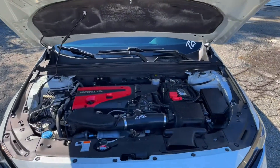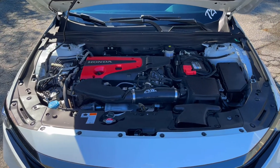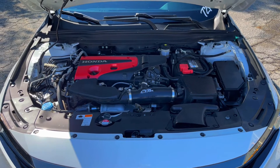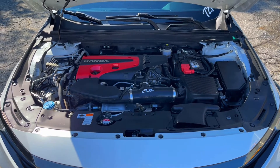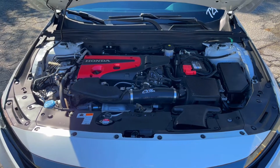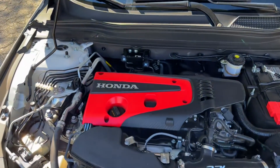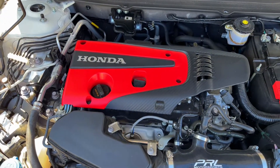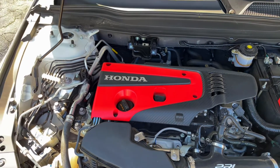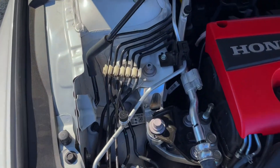Under the hood, I got an OEM Civic Type R valve cover — ordered that off Majestic Honda, which is a place I've been using for OEM stuff for a long time. Really easy to do: take a couple bolts out, swap it out, take off one little piece and put it on. I also got the black Civic Type R oil dipstick, which is a little shorter than the factory one — the orange one just looked kind of dumb.